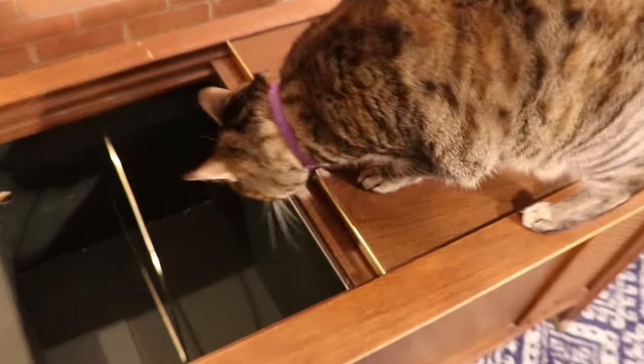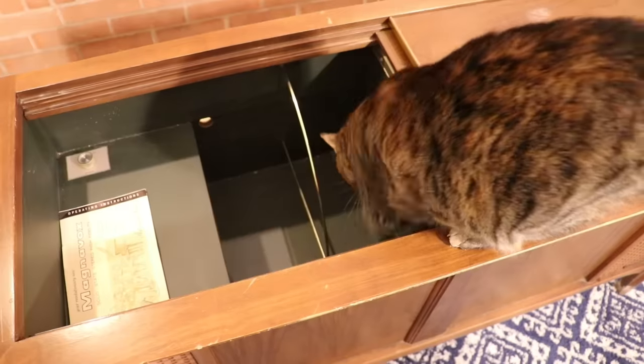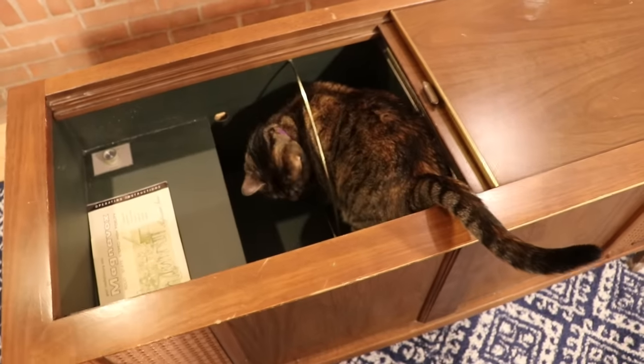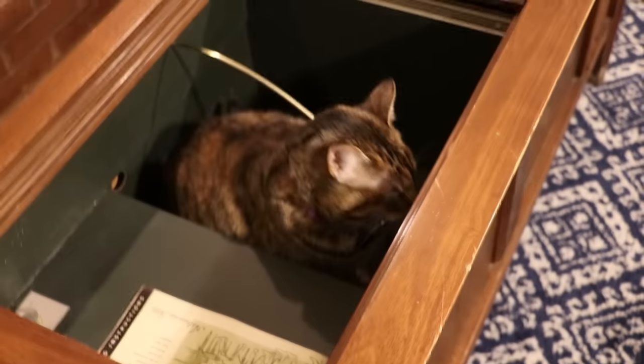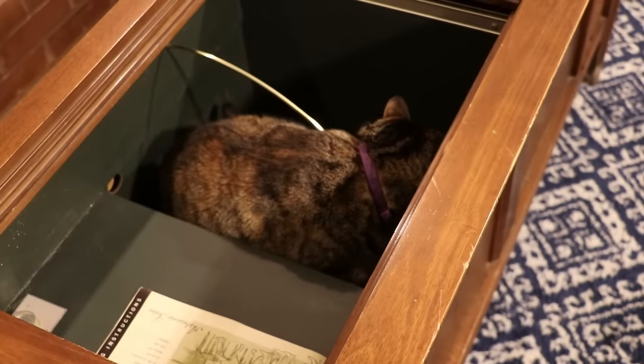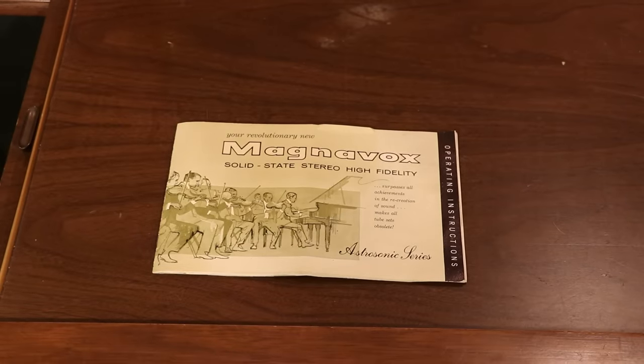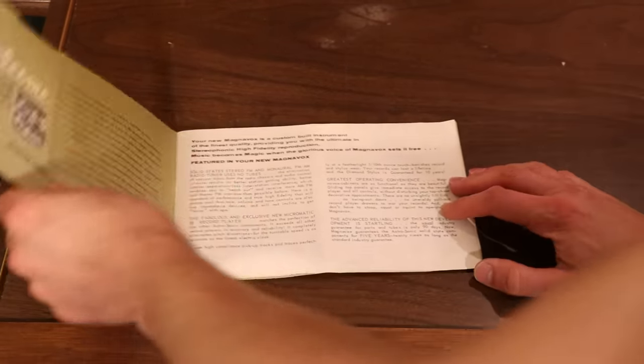What do you think, Sadie? Are you going to go inside? She fits inside — can you believe it? Do you want to read the manual to us? Okay, fine, I'll read it to us instead. Now, I've known that this is here, but I haven't actually read through it. So let's see what we've got here.